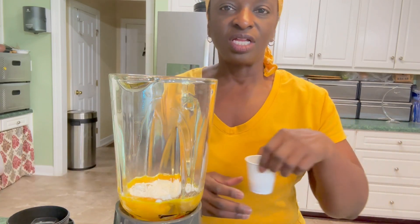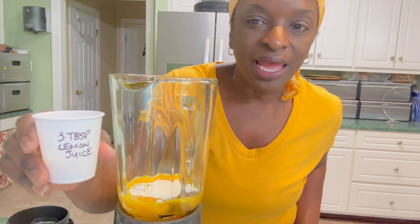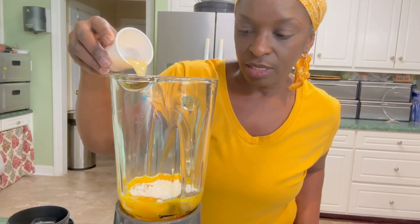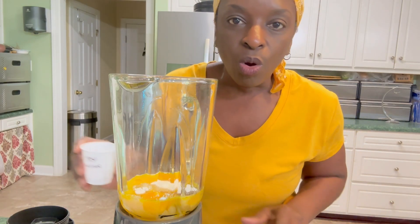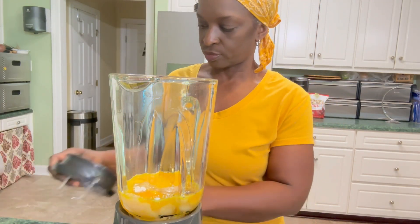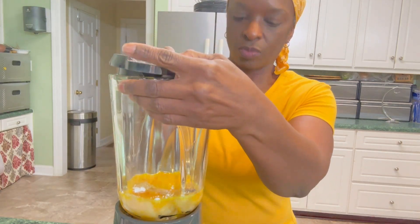To preserve this, we're going to be using lemon juice and vinegar. I have three tablespoons of lemon juice and one tablespoon of vinegar. We're going to blend that on high until it's nice and frothy.